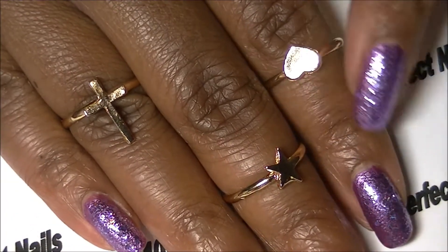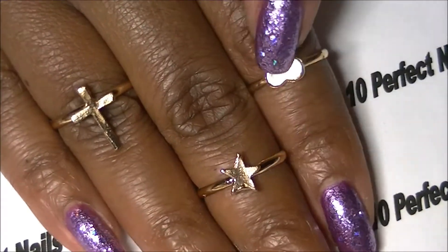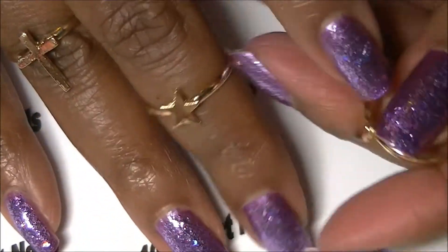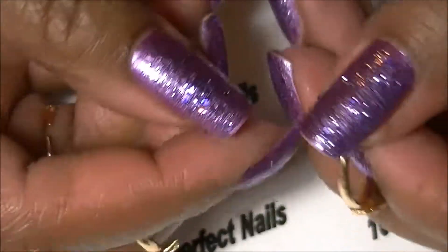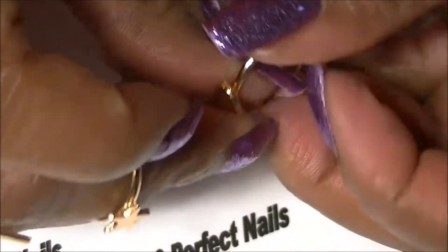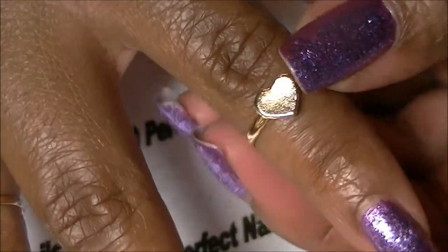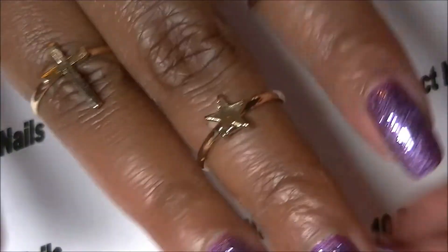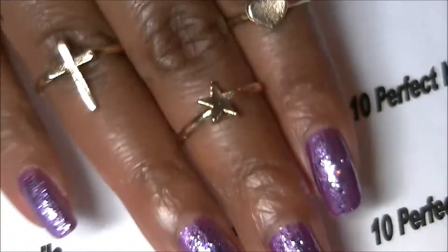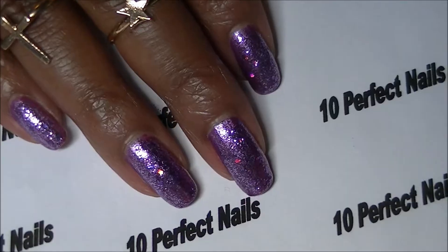I'm going to start with the rings I have on. It's a mini set — I have a cross, star, and heart. They are adjustable, and the small size is pretty big because I can push it down farther so it doesn't have to stay up mid-finger. I really like these little rings, they're really cute. I purchased these for 99 cents.